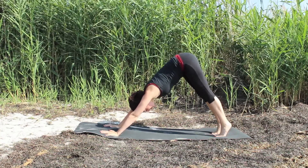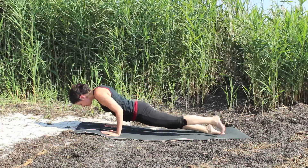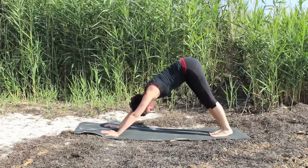Once again going through a vinyasa flow if you're up for it. If you need to rest in down dog, you don't need to go through the flows — you can stay in your down dog, maybe pedaling the feet out.